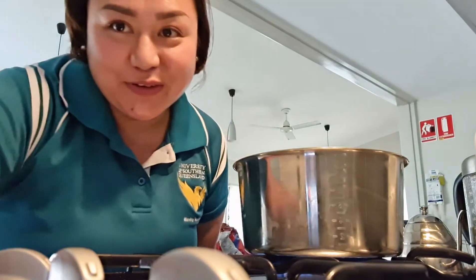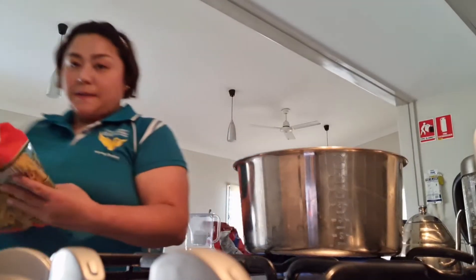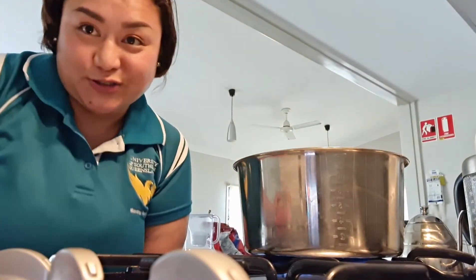Hello guys! Second week's placement, so we're going to cook just a simple pasta. We're going to cook penne in tomato sauce.